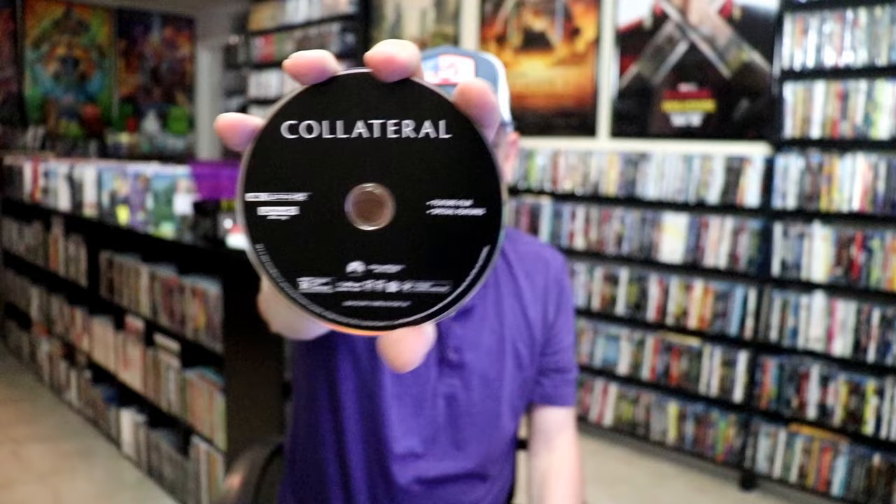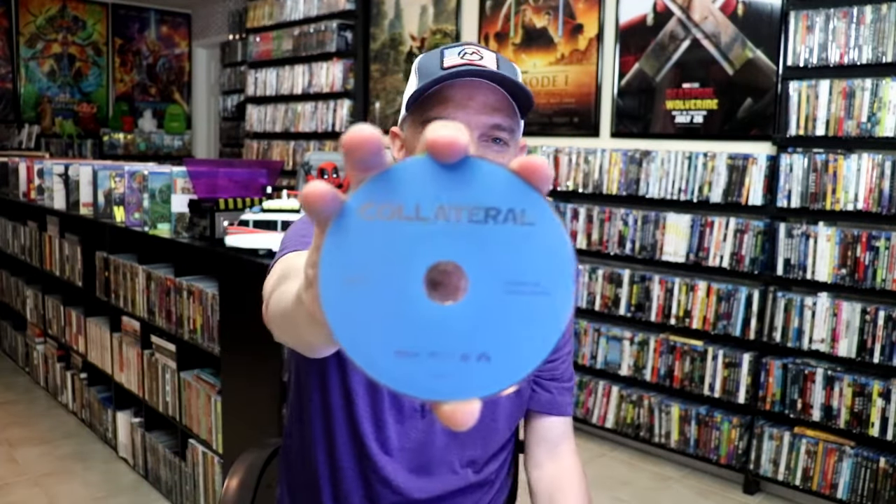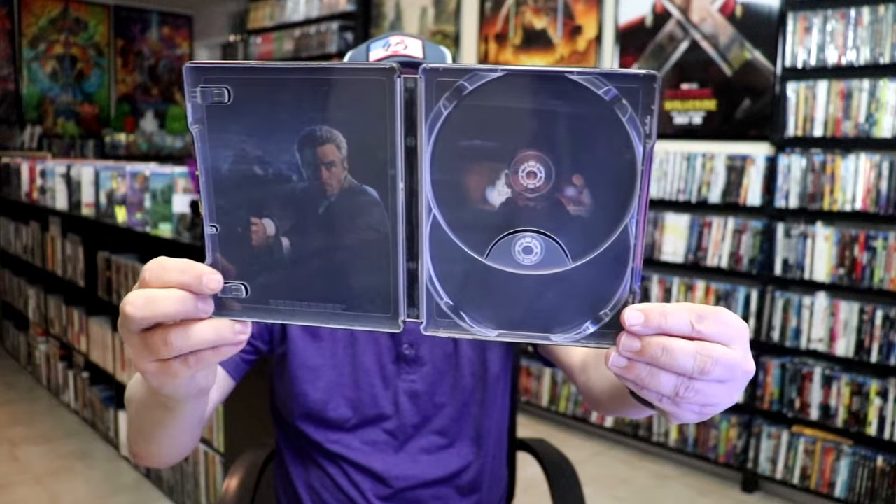On the inside it does come with a digital code. And we have two discs — our 4K disc here in black, and our Blu-ray disc in blue.